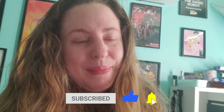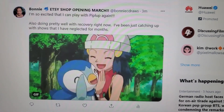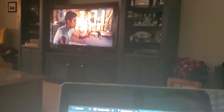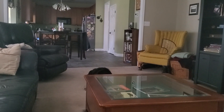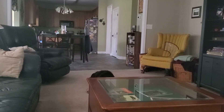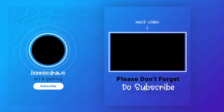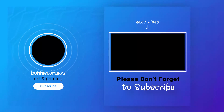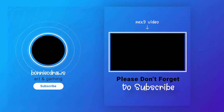I will see you guys after my surgery. I will probably be posting a little bit. See you guys!